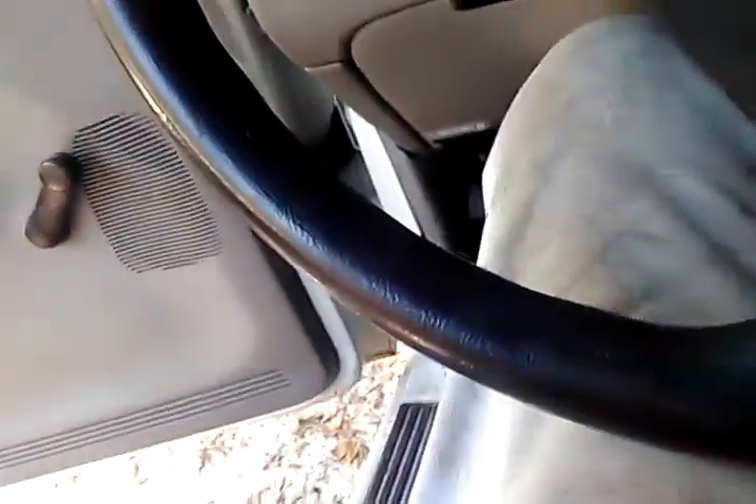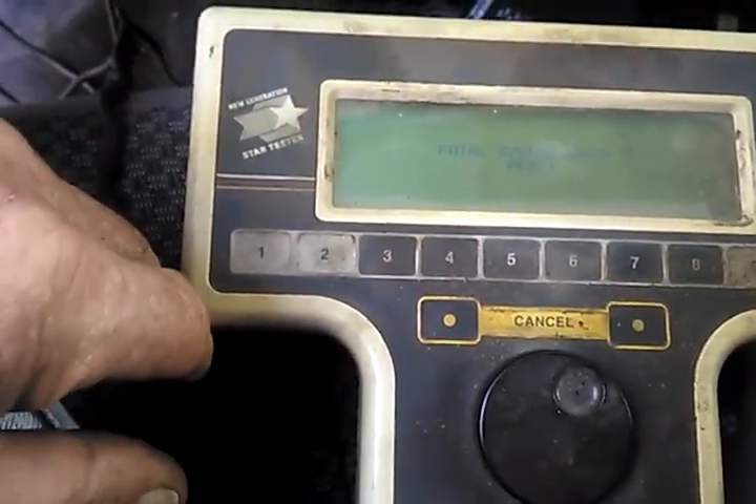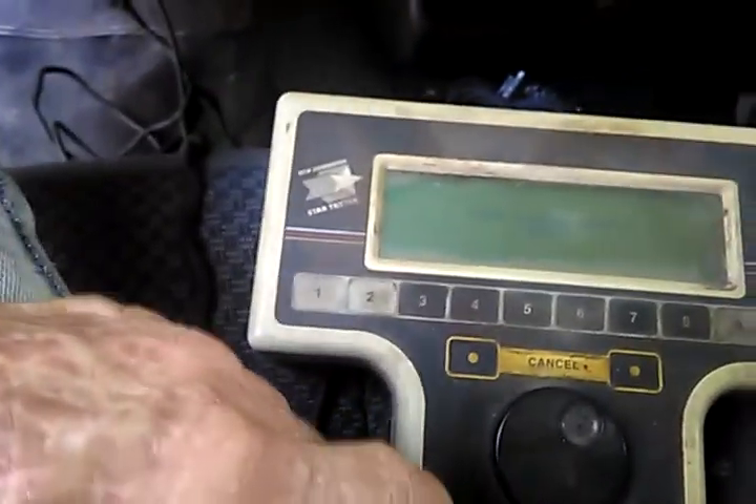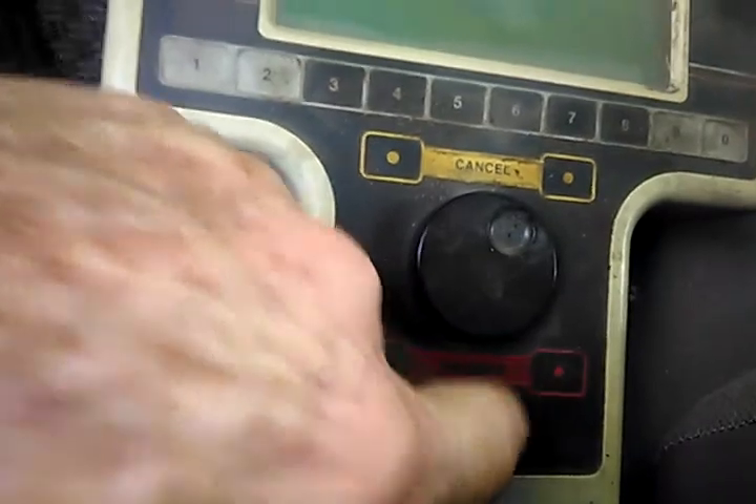So I plug in the code reader with the key on, and I press the button. It says right here: faulty system error three reset. I'll push this button here — nope. Nope, all right, cancel.